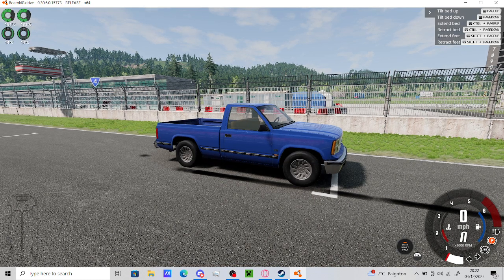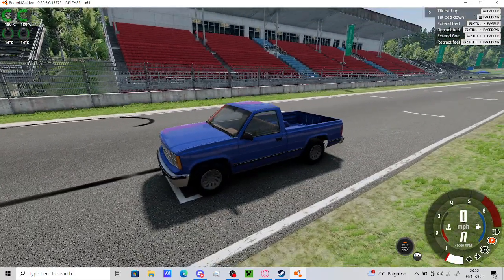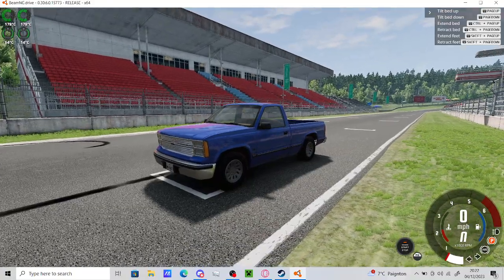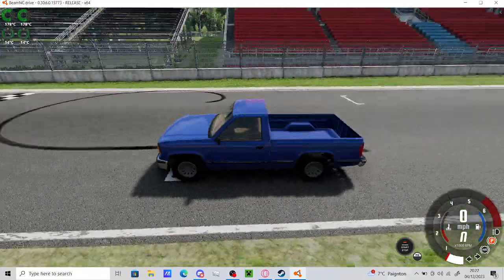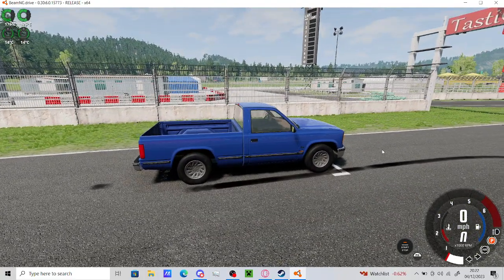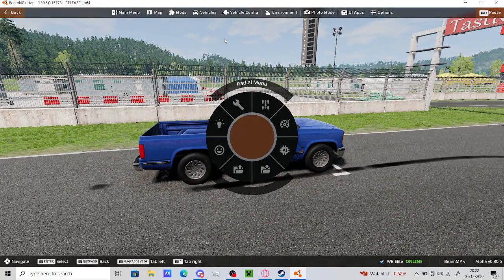Hello everyone. I've been doing some BMNG recently and I don't really know what to do next, so I just thought - base vehicle, let's see what I can do with it. See how fast we can make this thing. Should be good.